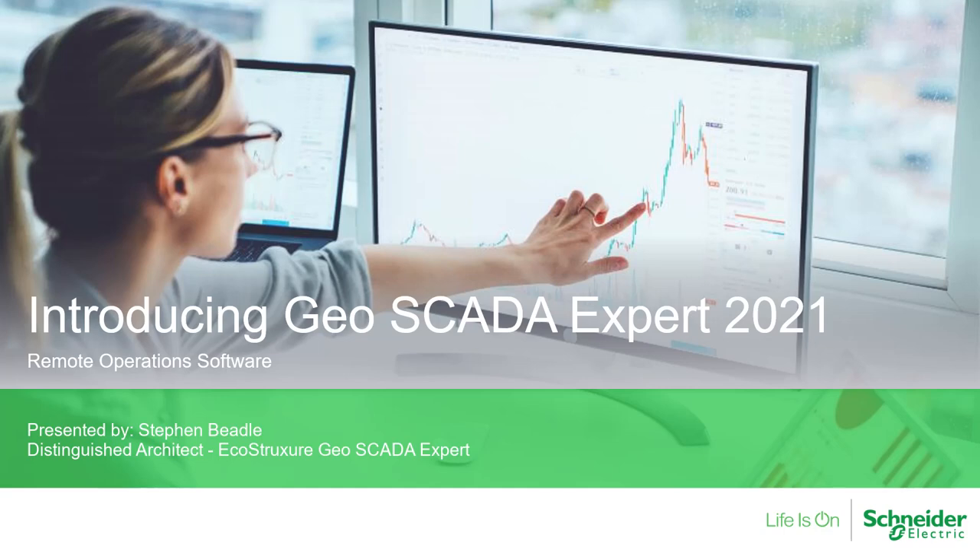Welcome to the Geoscada Expert 2021 launch presentation. I'm Steve Beadle, Distinguished Expert and Program Manager.